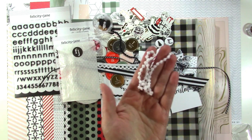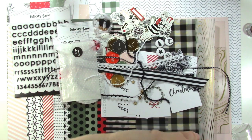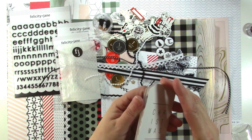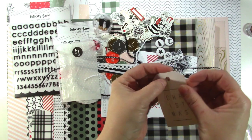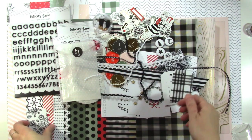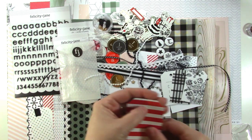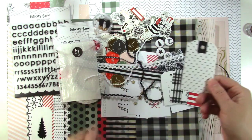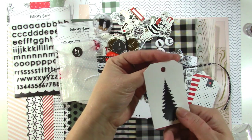There's also white pom-pom trim. And then we have some tags — you can use these trims to put through the tags. They're tags, you just have to poke out the hole. There's one that says Christmas, a plaid, a floral, a red stripe, a black and white polka dot, and a tree. These are really fun — I love these.